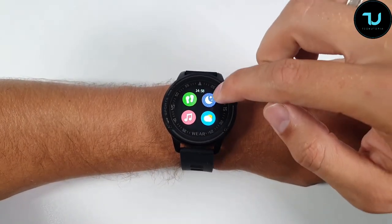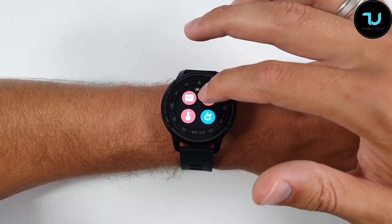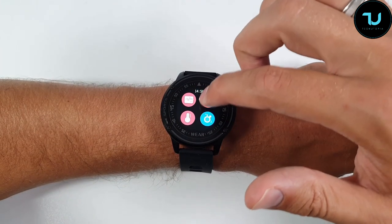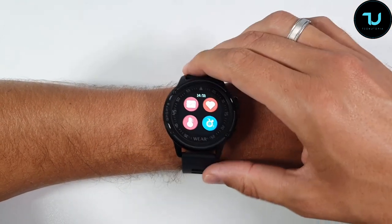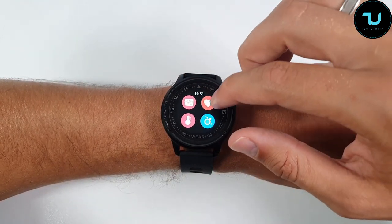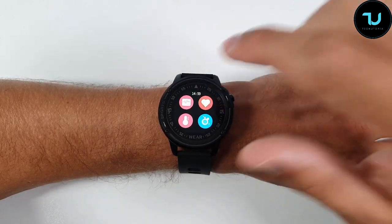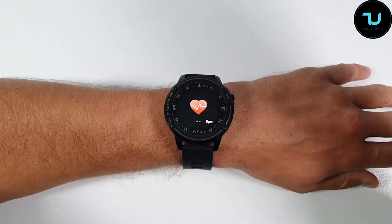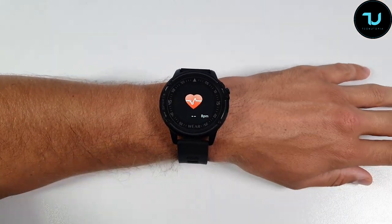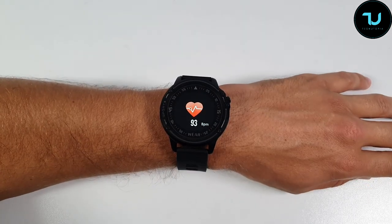It's IP68 waterproof, so you can swim in it, take a shower, or run outside in the rain. They do say don't wear it in a sauna — I don't know who would, but don't do it. Now testing the heart rate sensor — it is accurate. Already done it but doing it again for this review. You can see the reading on screen — it is accurate.